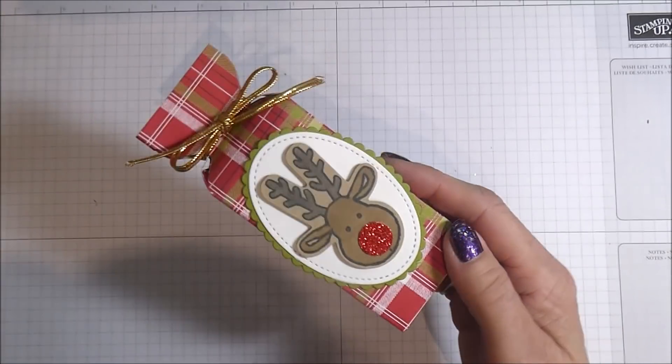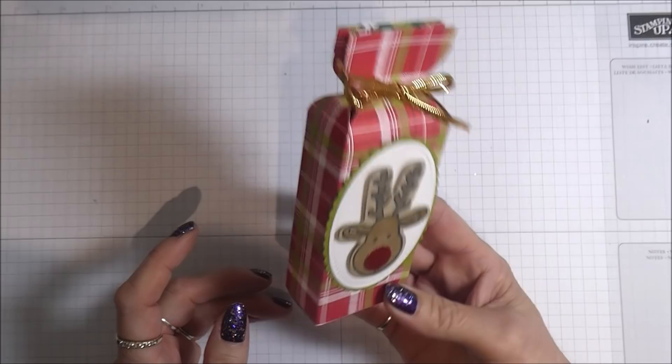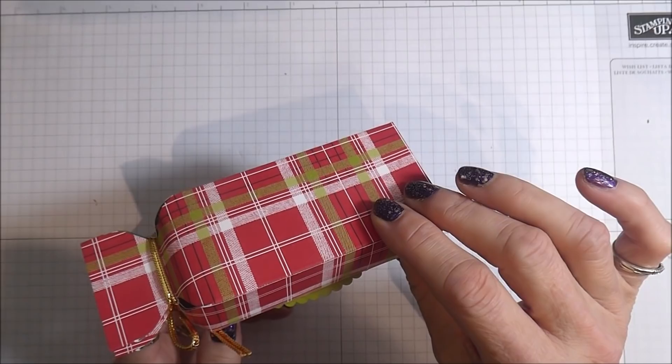Hello, it's Linda here and I'm back with project number eight in my Countdown to Christmas. And it's this cute little treat box.